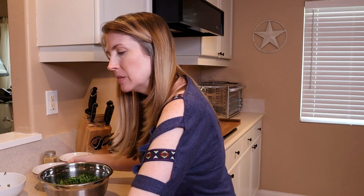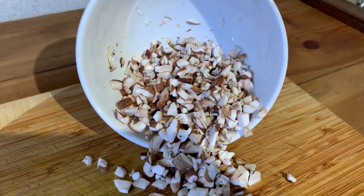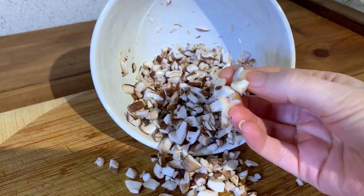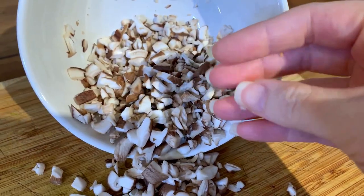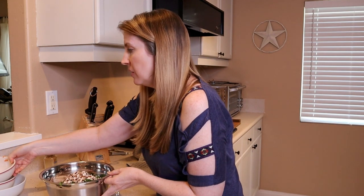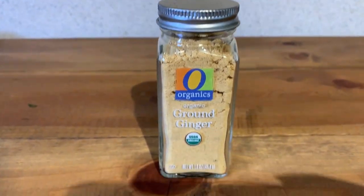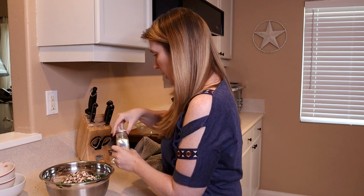And we're going to add two ounces of shiitake, maitake, or reishi mushrooms, chopped or processed. I had shiitake mushrooms available at my local grocery store and I did chop them up pretty fine. So I'm going to go ahead and add that to the bowl. The fifth and final ingredient is one teaspoon of ground dried cinnamon or ginger. I decided to go with ginger, so let's get that added.